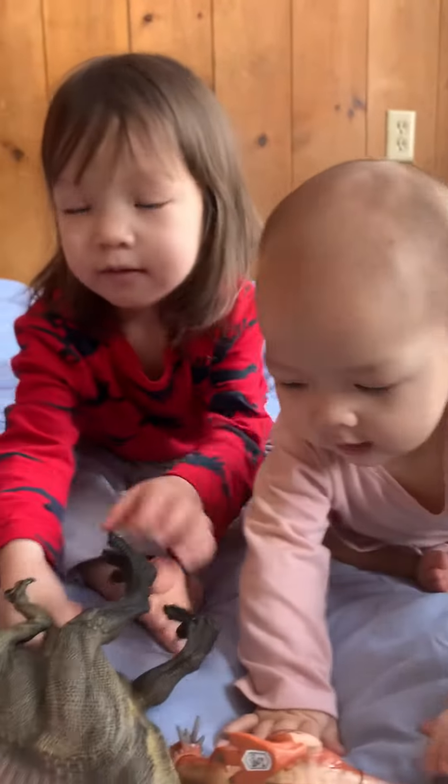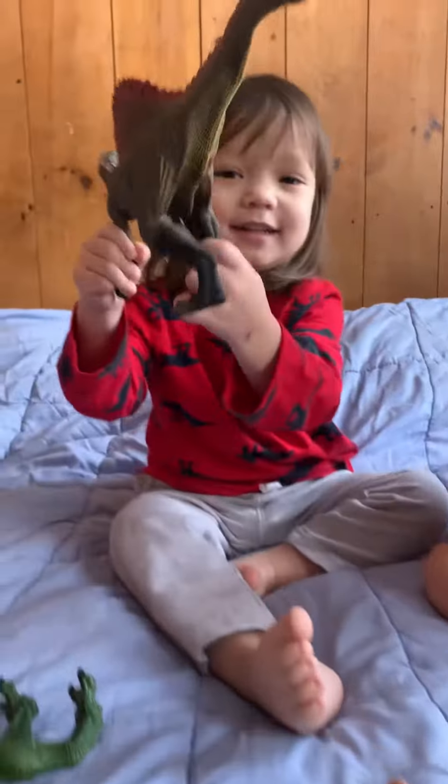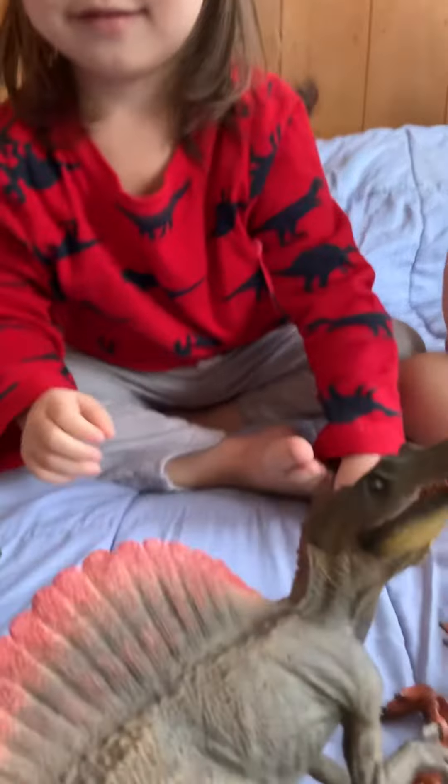All right, this is our video. We're going to tell about the different dinosaurs. What's that? What is that? Spinosaurus. That's right. Spinosaurus.